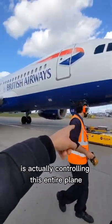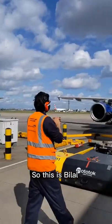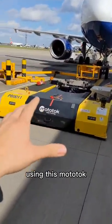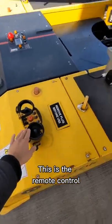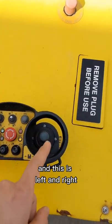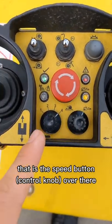This little controller is actually controlling this entire plane. This is Bilal, and he's about to push back this aircraft using this Mototug. This is the remote control — it's a very simple device. It has controls for forward and backwards, and this is left and right. That is the speed button over there.